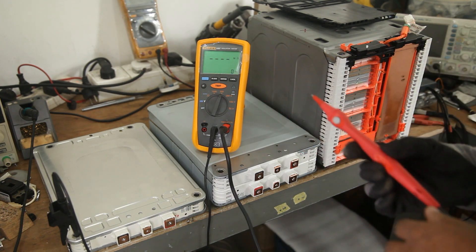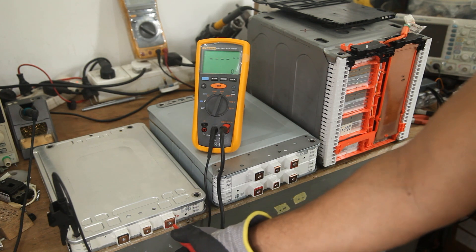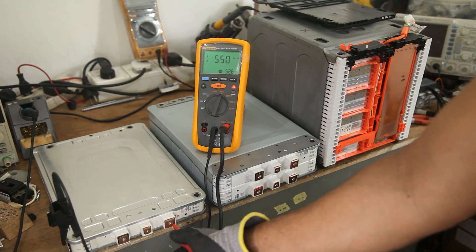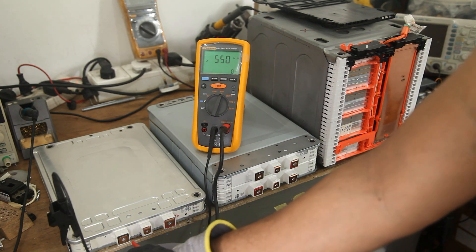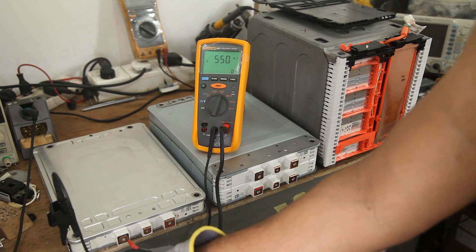Let's test the AZDO module. The meter shows 550 mega ohms — this module has passed the test. I'll probe on the other two terminals as well, and you can see those readings are in the mega ohm range as expected.